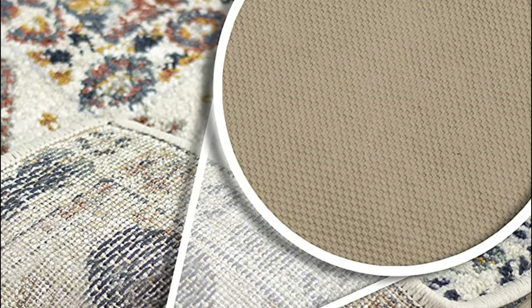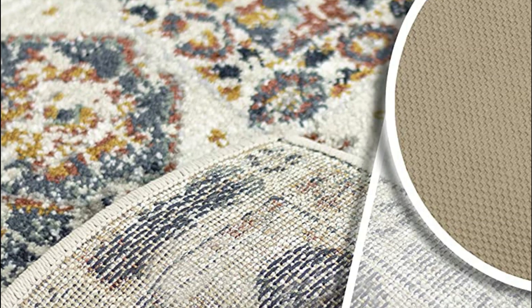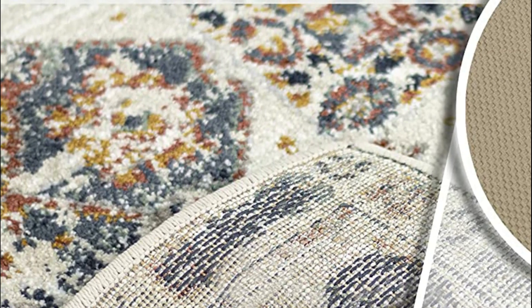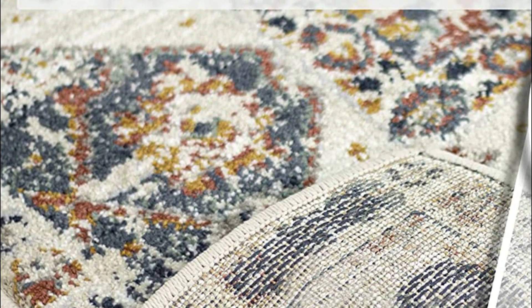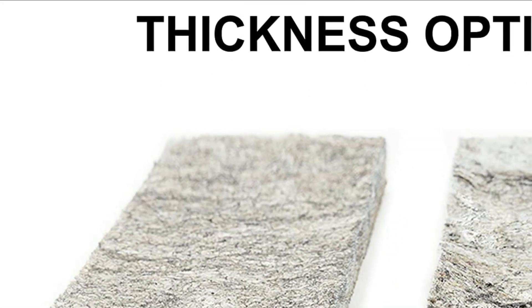The felt surface and latex backing provide a cushion layer that protects your flooring from potential long-term damage, such as scratches, scrapes, punctures, and other types of abrasion wear. Whether you have carpet or hardwood flooring, this rug pad is versatile enough to be placed under any rug.